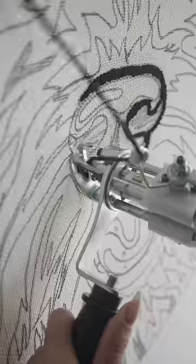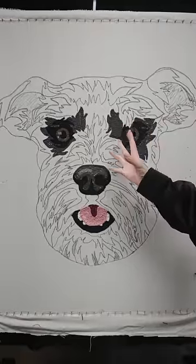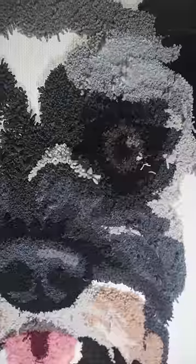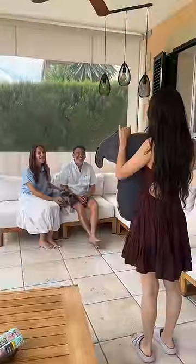I started with the eyes, the nose, and the mouth. And this looks terrifying. So let's fill in the rest and bring him to life.